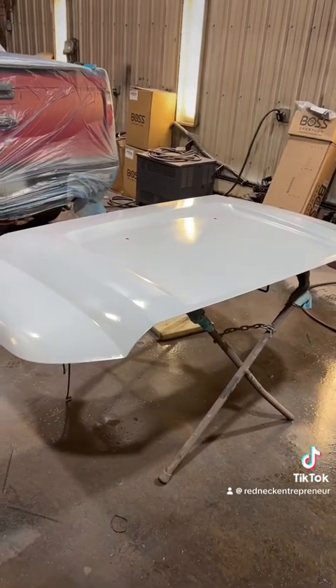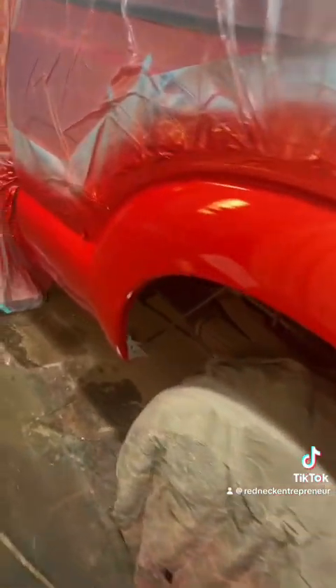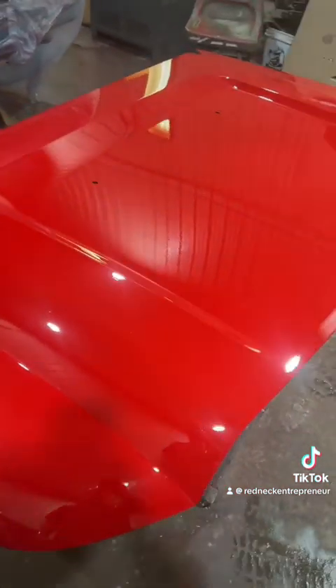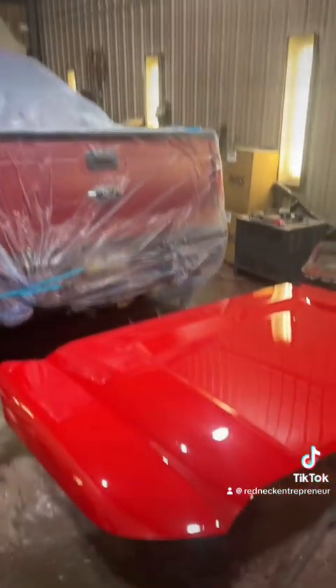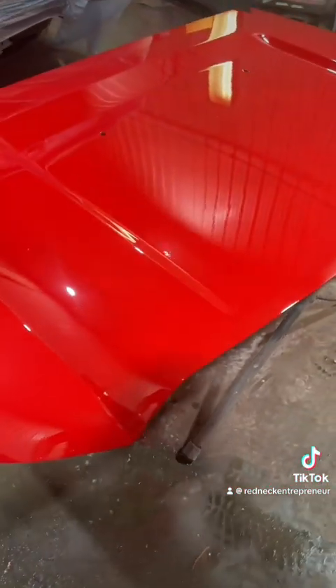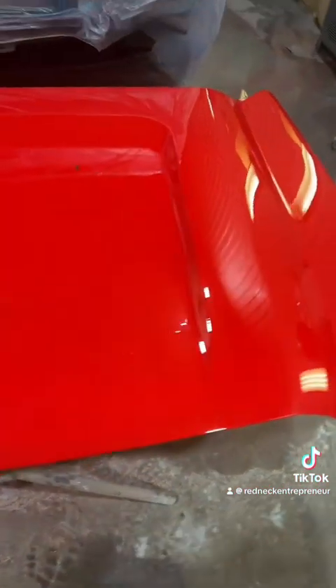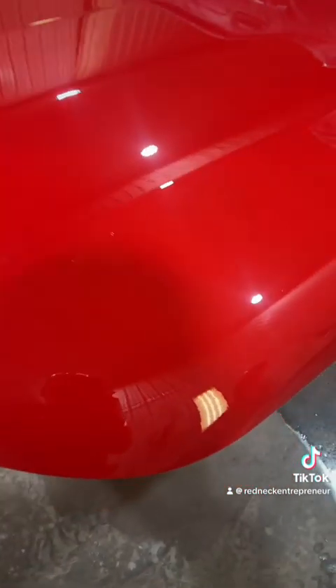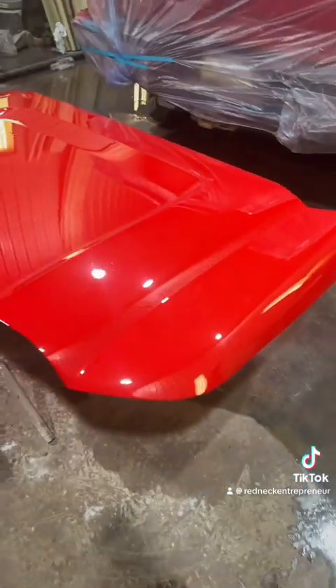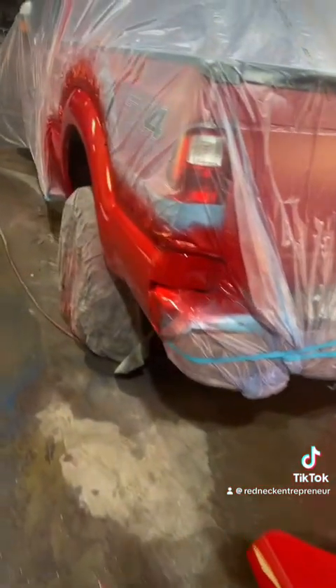Got our base coat on - let's go ahead and squirt some clear and make her pretty. There's the clear - it does have a little bit of orange peel and a couple little specks of dirt, but I'm okay with the minimal amount of dirt. Had some pretty decent flow out. This is the Limco 4100 clear, which I absolutely love - you can just bog this stuff on and it just flows out. I don't think that's bad considering I hardly ever spray and I don't have a rhythm.